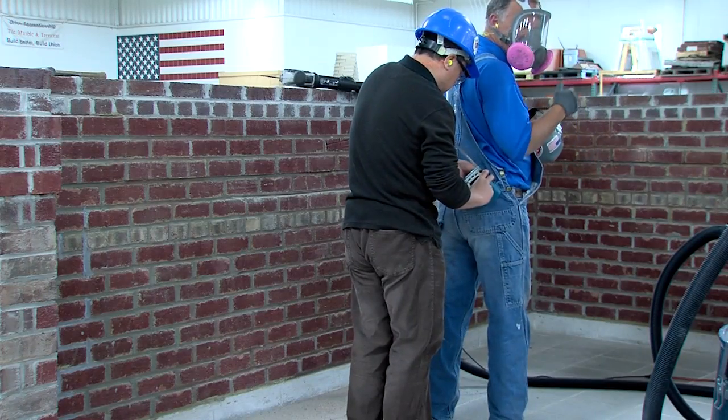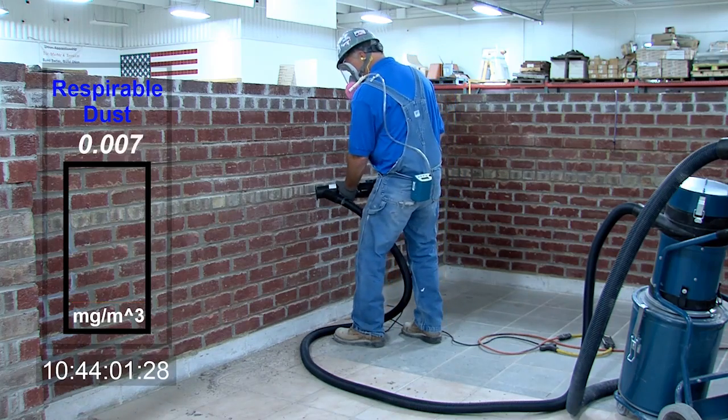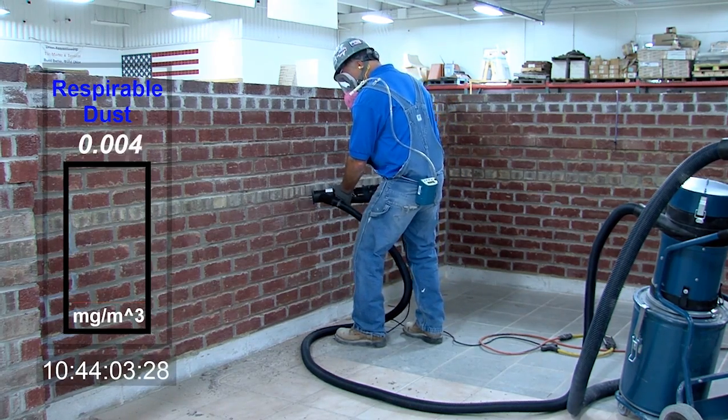While I'm removing the mortar, we're going to monitor my exposure to respirable dust. You'll see a screen overlay of dust levels recorded in real time.